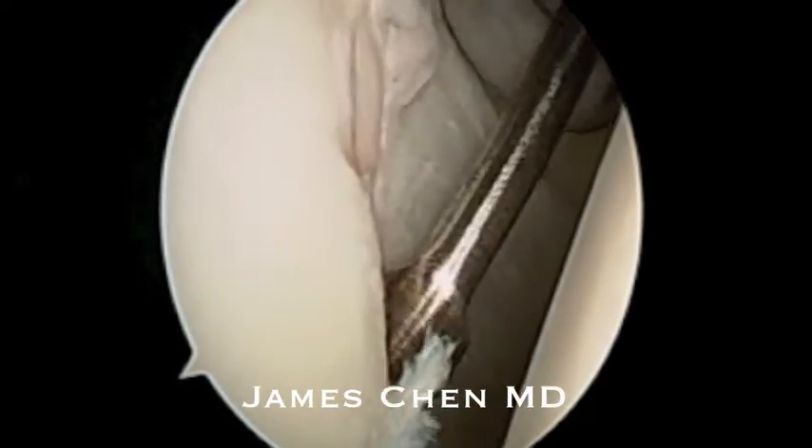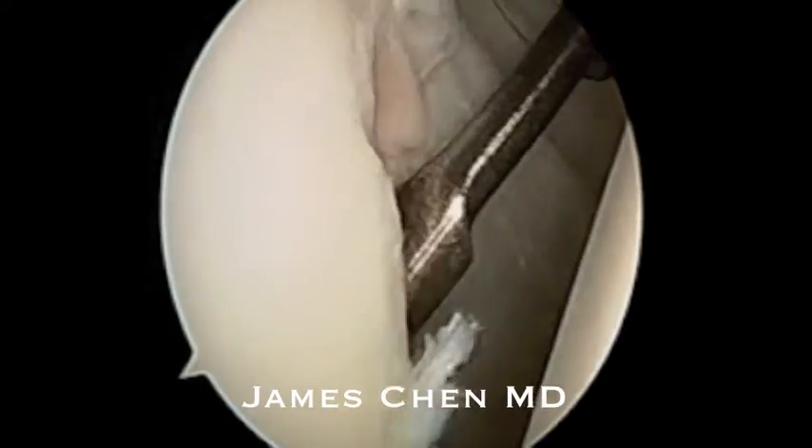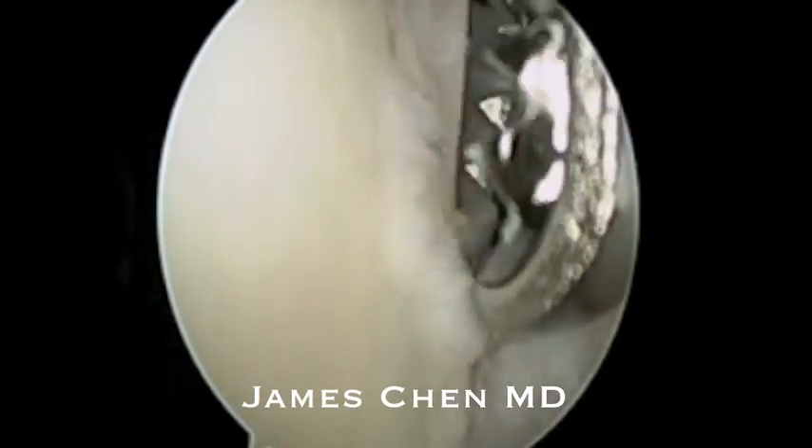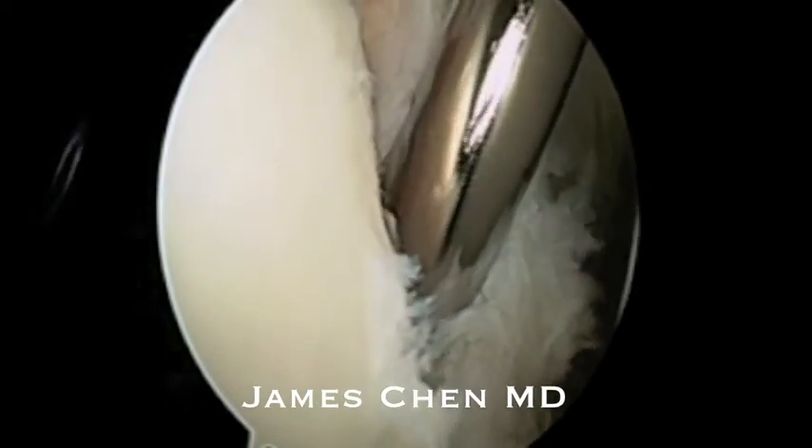I am using a freer elevator to lift off the torn anterior inferior labrum. I'm then using a shaver to remove residual fraying of the cartilage.